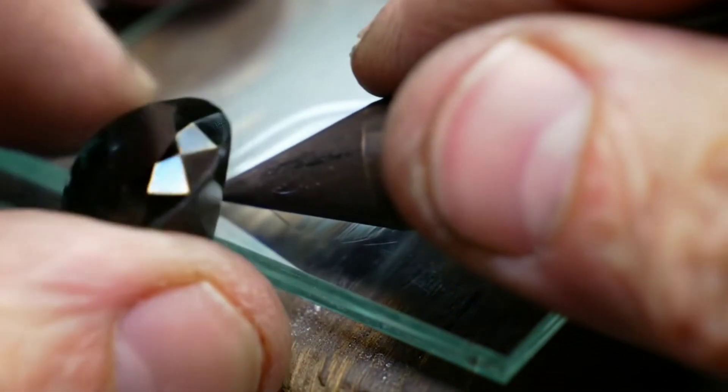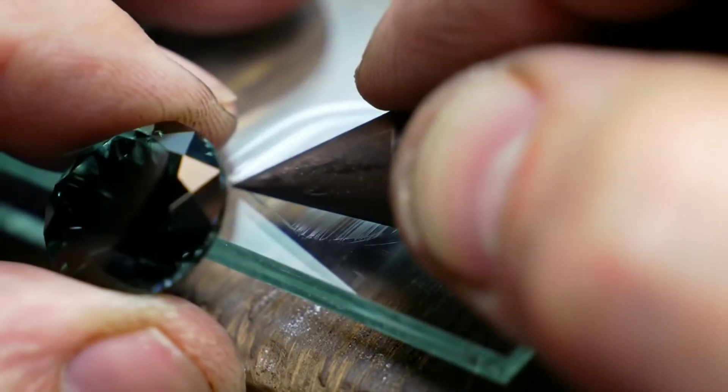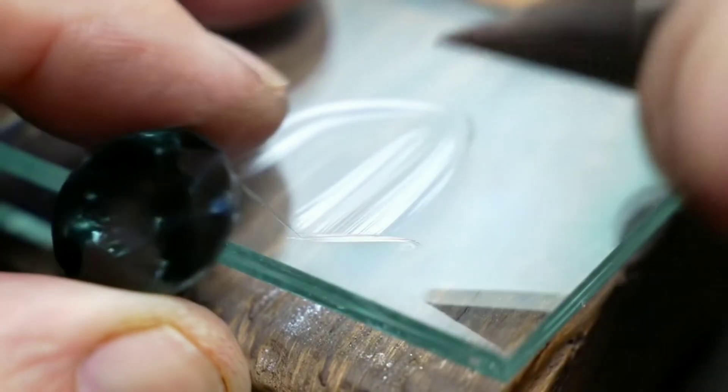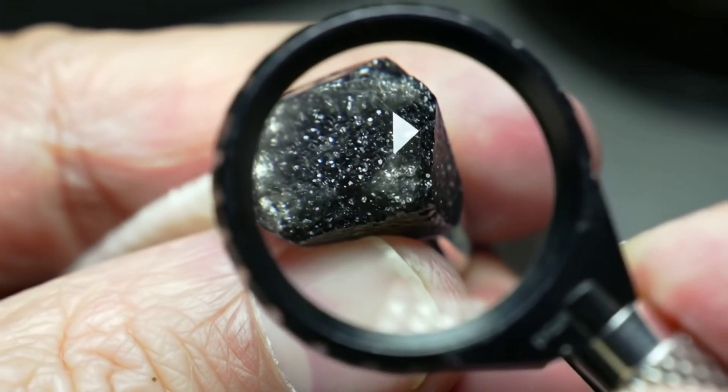Third, magnification: using a 10x jeweller's loupe, look for natural inclusions or tiny pores, while fakes often show air bubbles. Fourth, the sound test: real diamonds produce a distinct ringing sound when gently tapped against a hard surface.